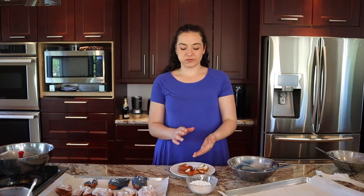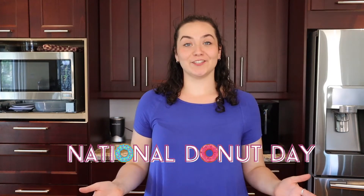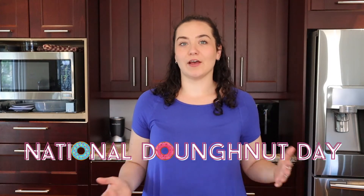Probably gonna have a blue tongue out for this, but that's fine. Welcome back to my YouTube channel. My name is Nadia, and today is National Donut Day — or donut, depending on how you spell it.